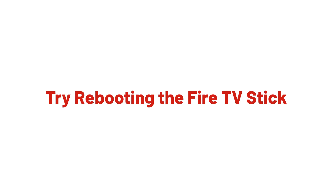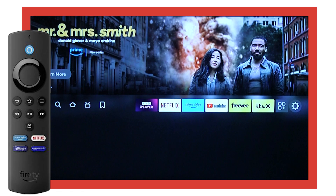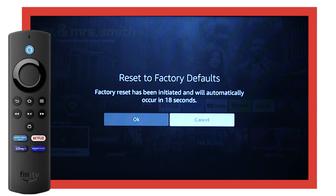Finally, try rebooting your Fire TV stick. Press and hold the right and back buttons on your remote for about 5 seconds, or until the reset screen appears. Next, use the arrow keys on your remote to highlight the reset option. Then, press the select button.